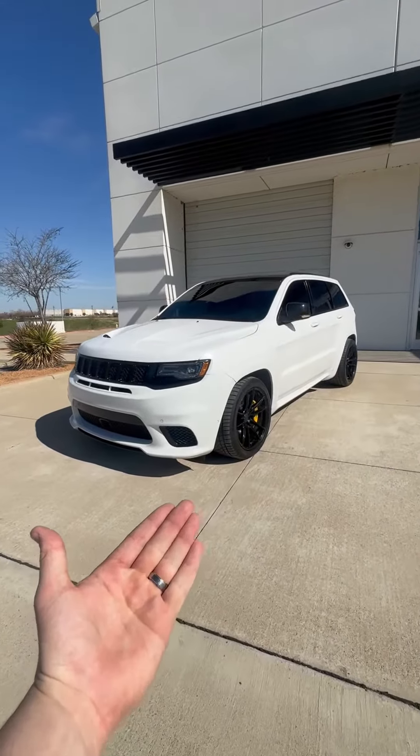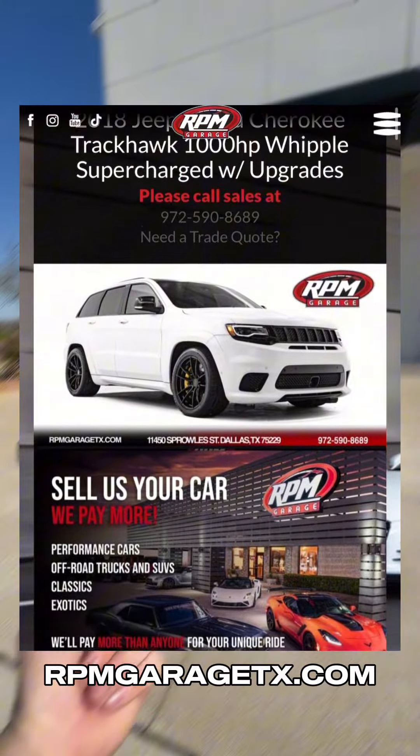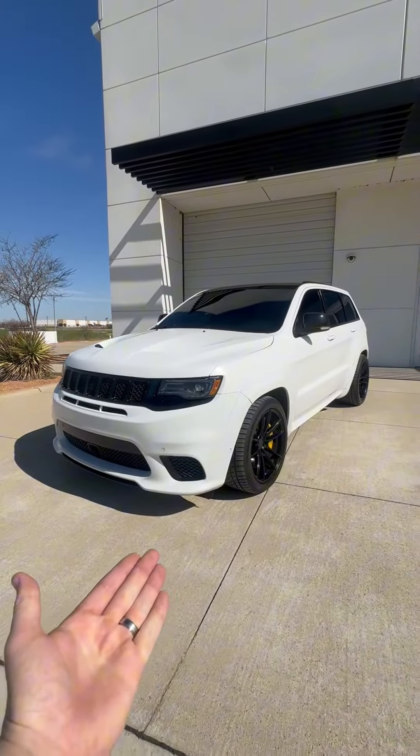So if you're looking to own this crazy Mopar, head over to rpmgaragetexas.com to check out the full listing, and we'll see you guys in the next Reviews Per Minute.